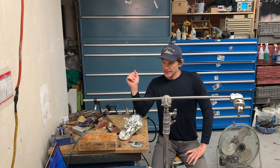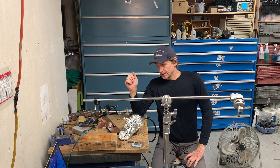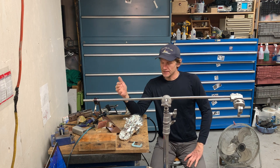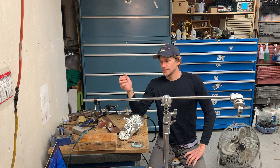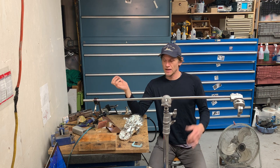My name is Leif McGuinness and I have a Cavitar welding camera with me today. I saw one of these cameras on Instagram — they had a video of it playing welding in slow motion and I thought it looked amazing. So I talked to them and they agreed to send one to me to evaluate.